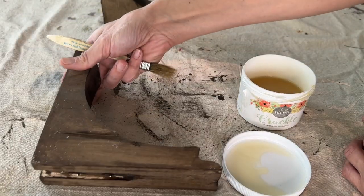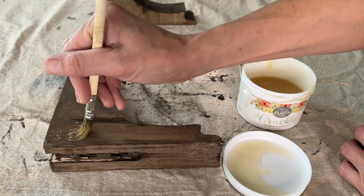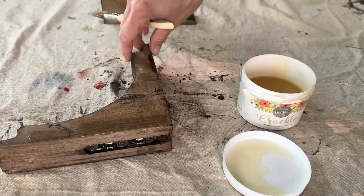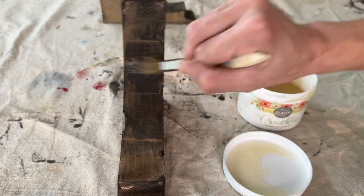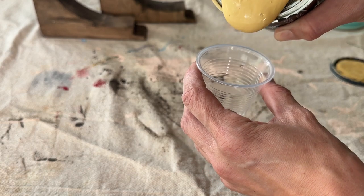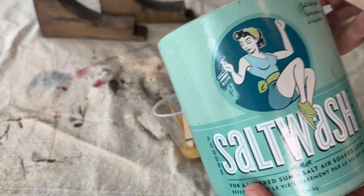Before I do any painting, I'm going to apply Sweet Pickens Crackle Medium. This is a thick, glue-like product that you apply over your final coat of paint and it will provide that antique crackle finish. If you spread a thin coat, you'll get a smaller crackle; if you make your coat thicker, you'll get a big, thick crackle. Now I'm going in with DIY Cake Batter, this beautiful muted yellow, and mixing it in with some salt wash.